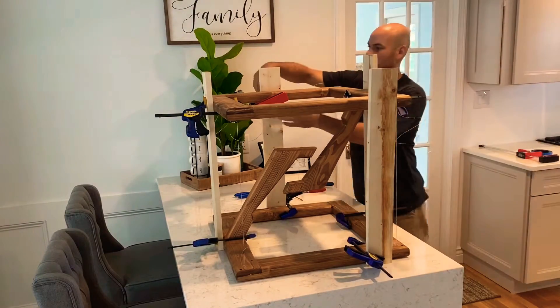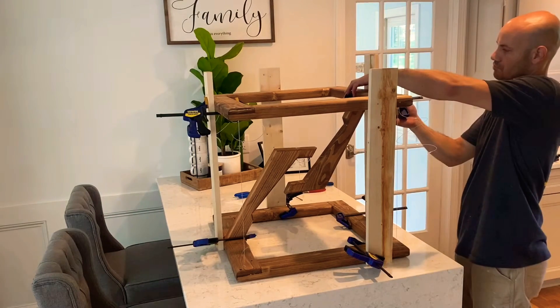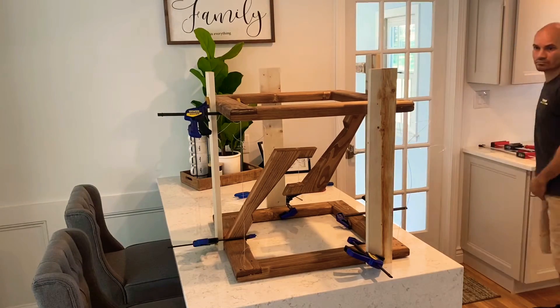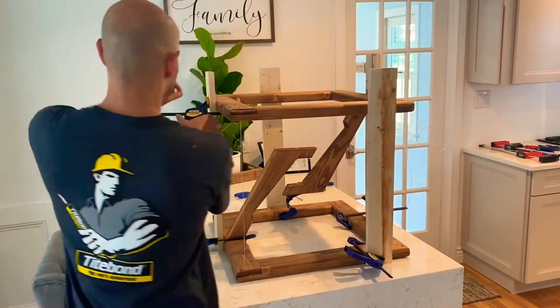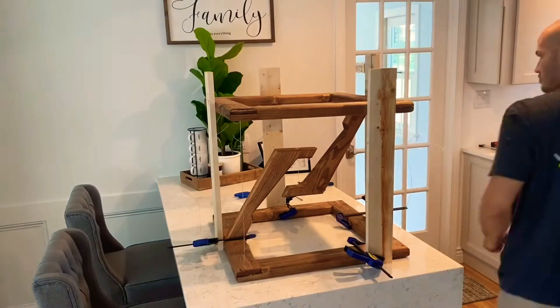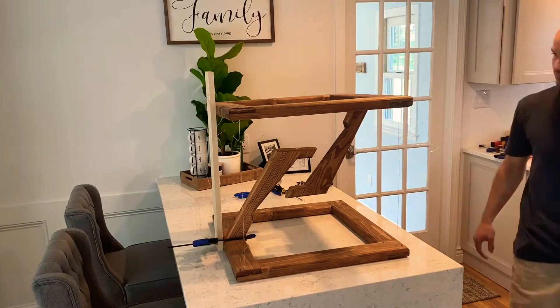After tying those knots on all four corners, I carefully removed my jig and hoped for the best. Oh my god — one side is actually floating!